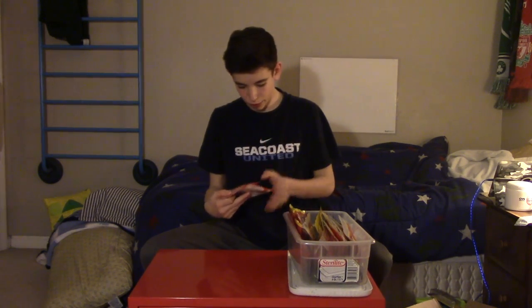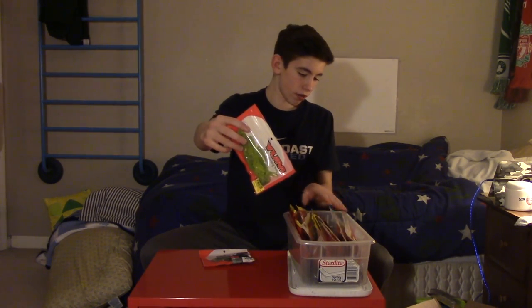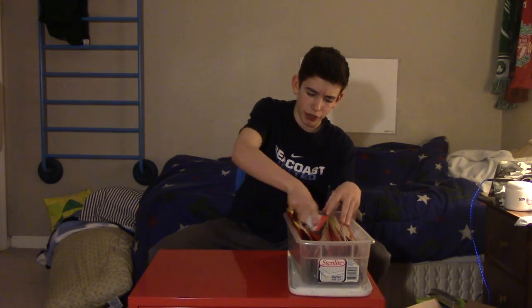Next we got two packs of YUM baits. First is the Woolly Bug — almost identical to Charlie's Worms Flippin' Bug, pretty much the same bait. Next we have the YUM Warning Shot — really good drop shot and shaky head bait. The tail is kind of like a swim tail and it will go back and forth as you work it. I'm really pleased with the presentation of that bait.